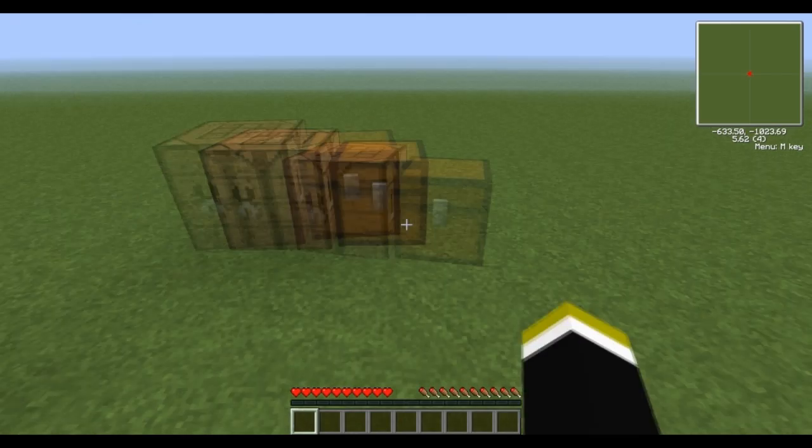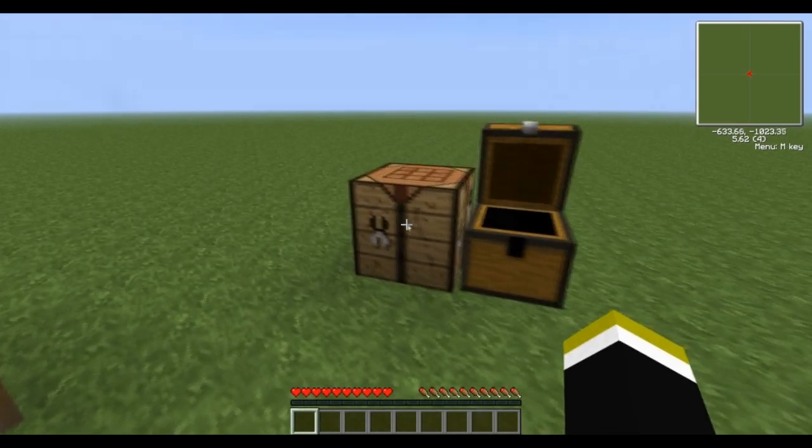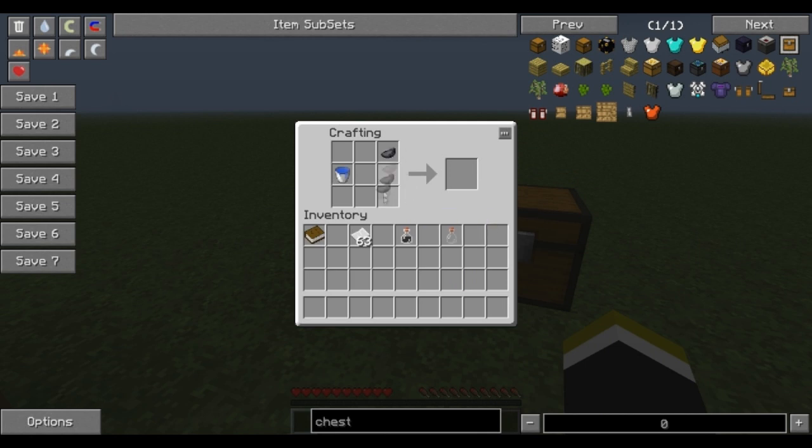A quick view of how to make ink vials: water, two ink sacks, and a glass bottle makes your ink vials.